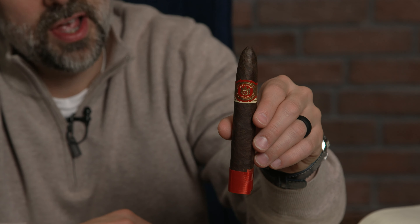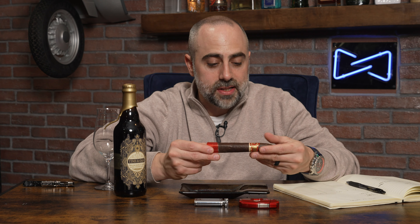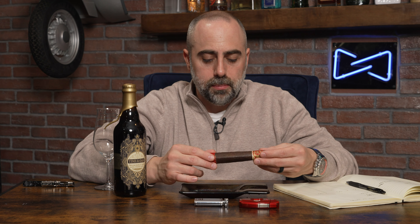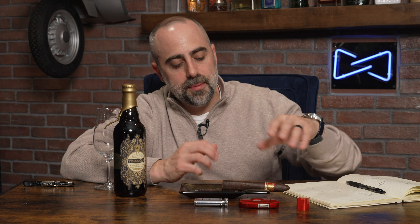This is heralded by some as one of the best cigars that Fuente has ever produced. For me, it's right up there as far as some of my favorite Fuente series cigars and lines that Fuente has produced. I stumbled upon this cigar during my early smoking experiences, and this particular line, the Hemingway line, is very near and dear to me.